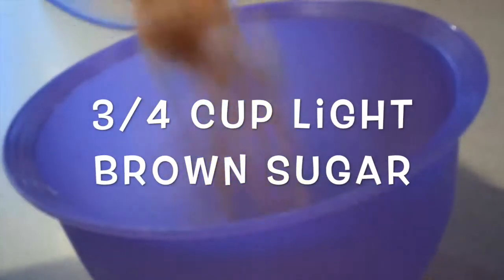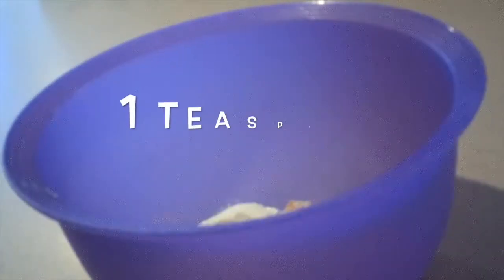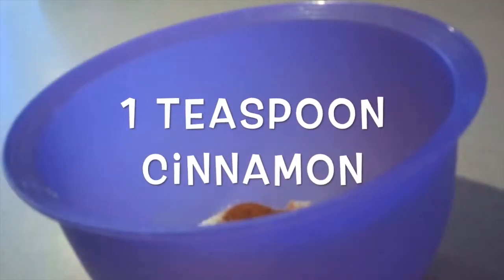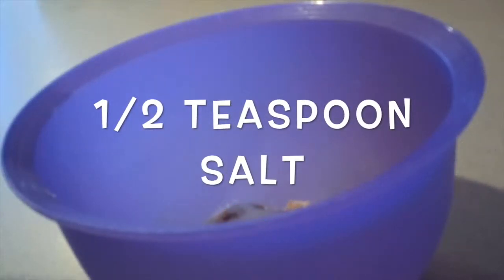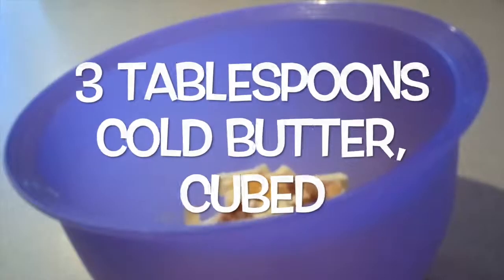Then to make the crumb topping, in a medium bowl add the brown sugar, flour, cinnamon, salt, and cold cubed butter. Use your fingers to rub the butter into the mixture until it's well combined, and set it aside for now.